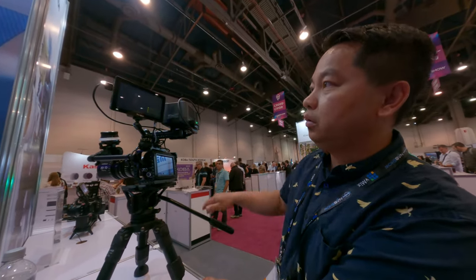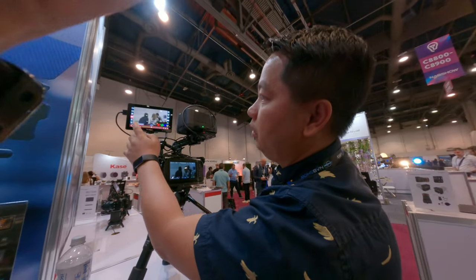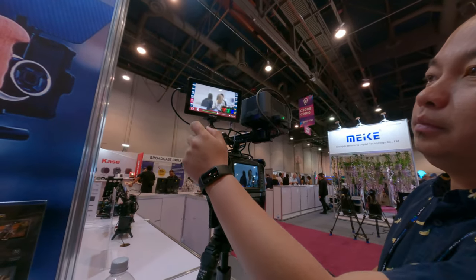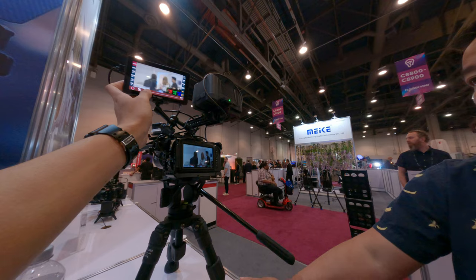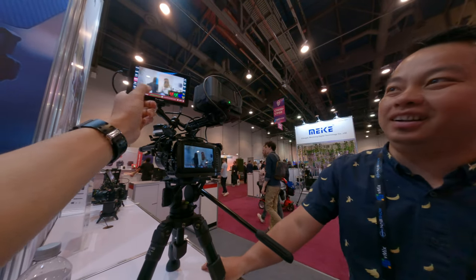So you can do the shutter, ISO. Pretty convenient. Yeah. So record — you could do record. It's a manual lens, so those three won't work. Okay, got it.